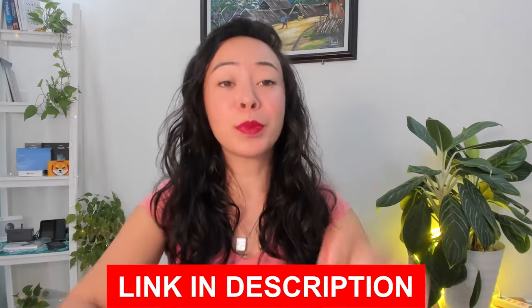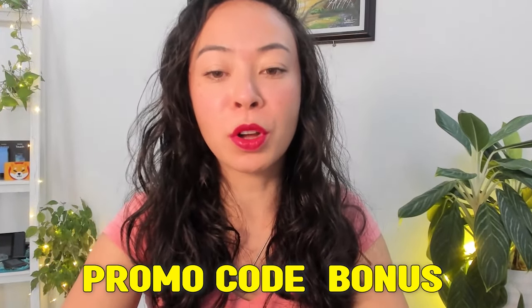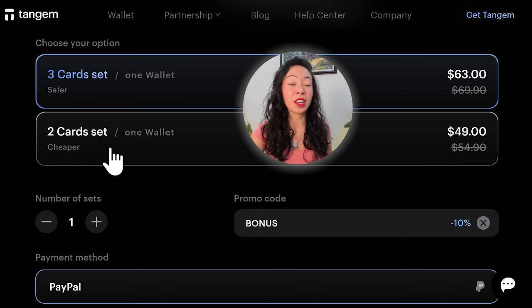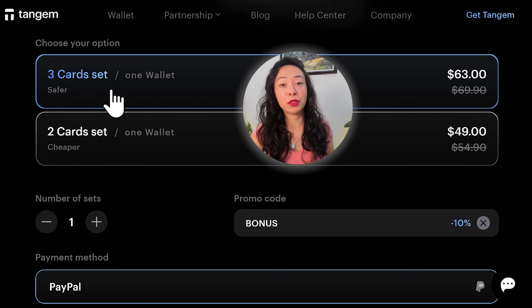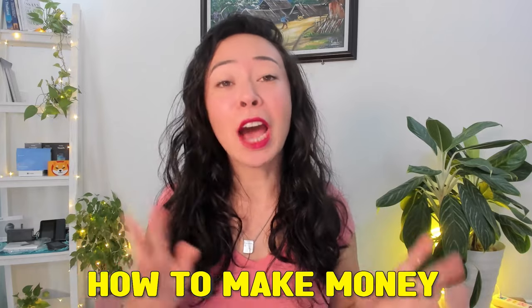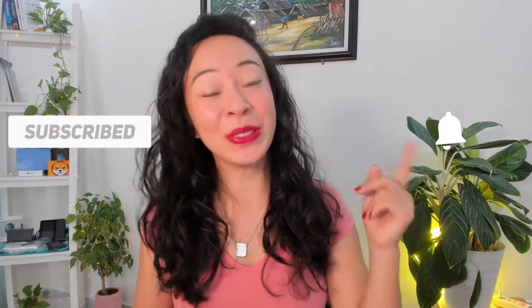If you don't have a Tangem wallet yet, feel free to use the link down below in the description — it will give you a 10% discount, or just enter the promo code BONUS manually so you can see that you are saving 10% on your wallet. Later in this video I will also give you my suggestion if two cards are enough or if I would recommend the three card set. If you want to learn more about crypto hardware wallets and easy-to-follow tutorials, please consider subscribing and hitting the notification bell.